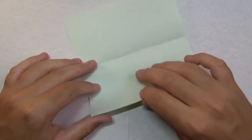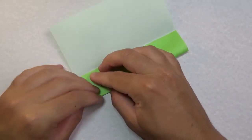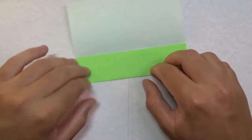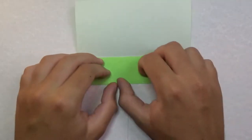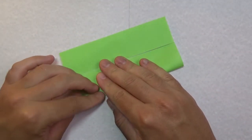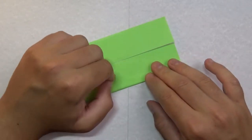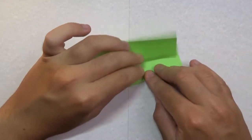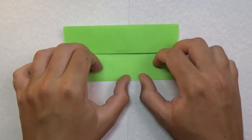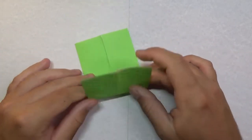Now fold to your crease marks — this time you can fold all the way across. Repeat on this side. Now rotate like this and fold in half.